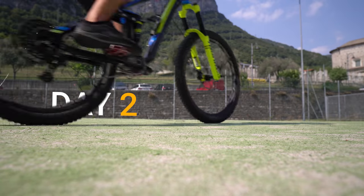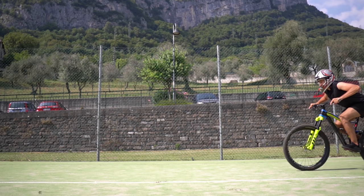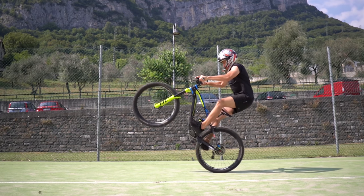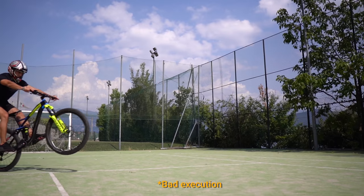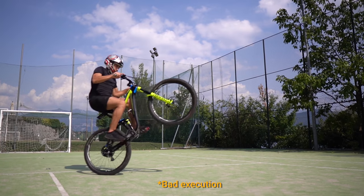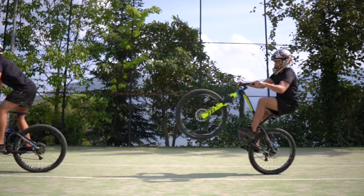The next day I went to a flat surface to move on to the next step: keeping the front wheel up. The theory consists in lifting the front wheel exactly as before, but this time instead of looping out when the front wheel gets too high, we should bend the knees to shift the weight forward and therefore lower the front wheel. And that's obviously easier said than done.